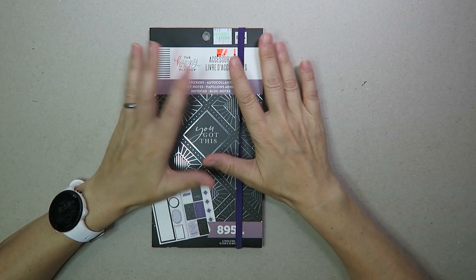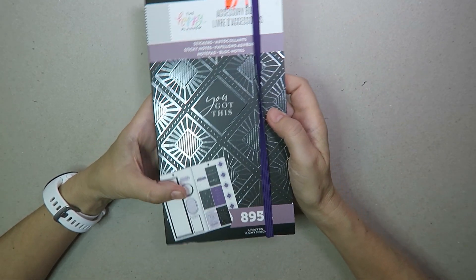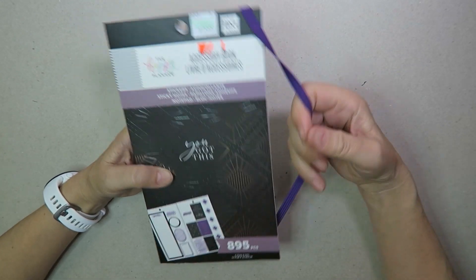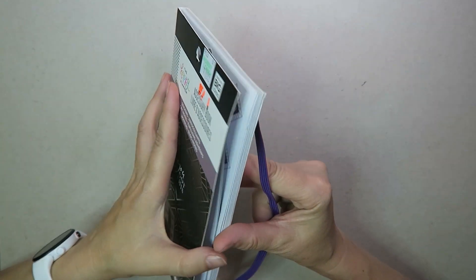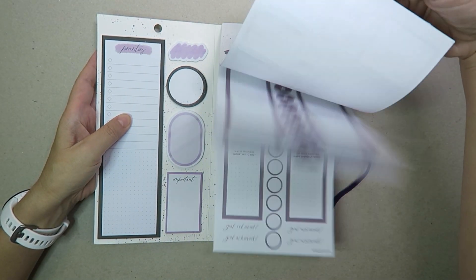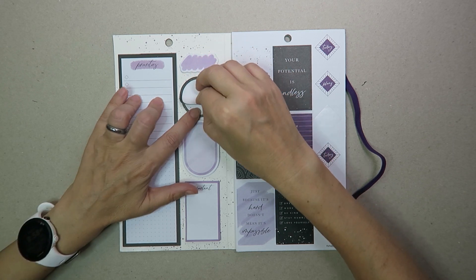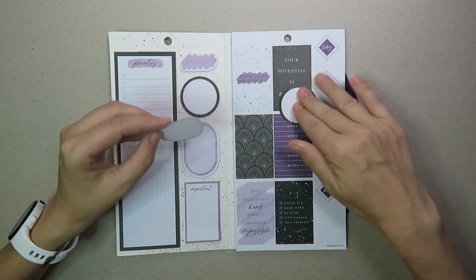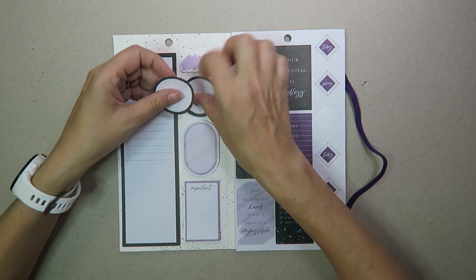Hello my planner pals! Today is a quick little tips and tricks video and we're going to be talking about accessory packs. If you've not seen an accessory pack before, it's basically stickers, sticky notes, and sometimes a notepad. This is the Girl with Goals one — on one side you've got stickers, on the other side there are little sticky notes with removable adhesive that you can stick to things and bring them up and on.